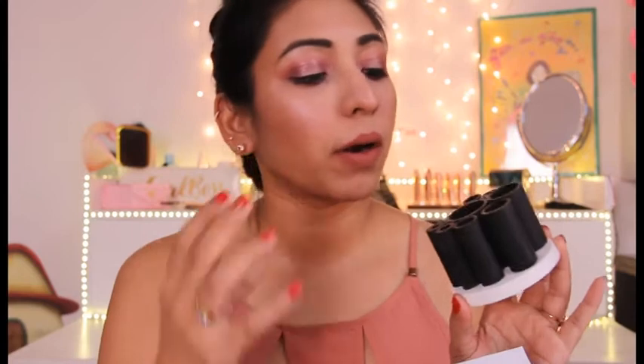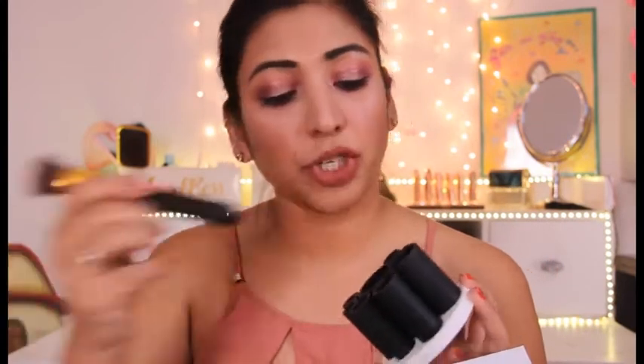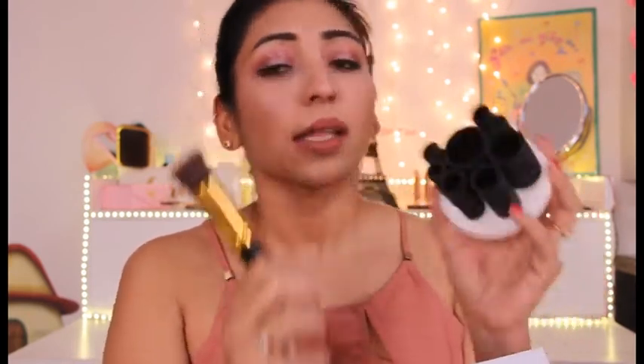I haven't tried this device yet, so it's going to be a live test right here on my channel — we'll see whether it really works or not. The next items are these rubber holders where you actually attach your brushes. They come in all different sizes, so you can fit different kinds of brushes depending on their width. Last but not least is this jar where you put the water, dip your brush in, and start the cleaning process. That's everything that came inside the box.